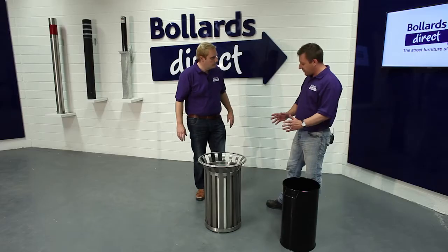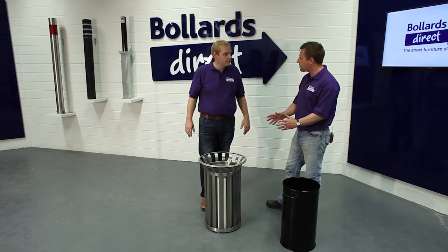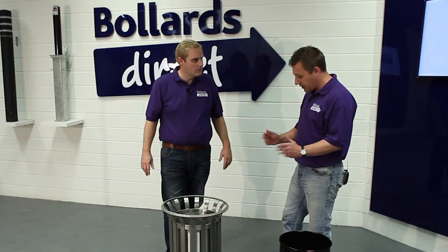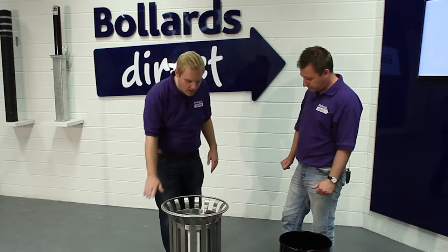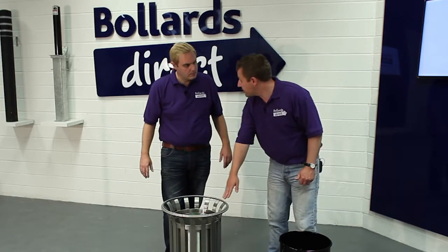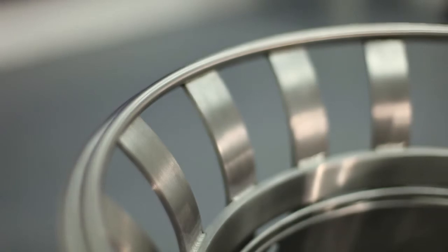The M3 model stands for the third millennium and that's where we get the stainless steel material — designed for a contemporary project really. So it's made entirely out of stainless steel, grade 316, which is marine grade — the best you can get.